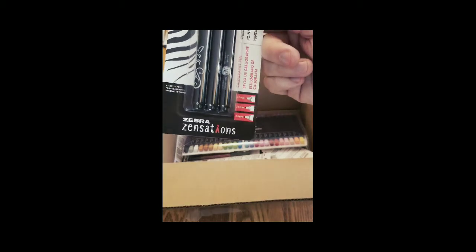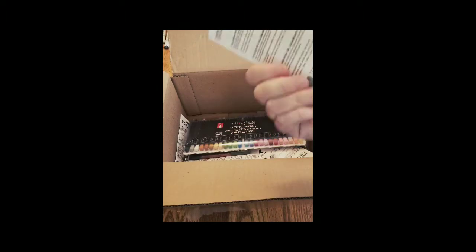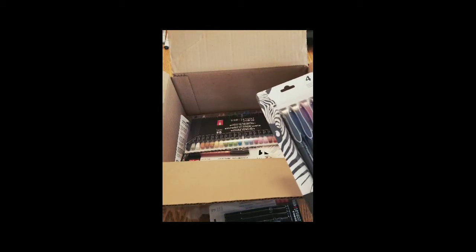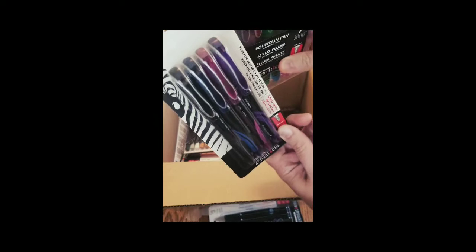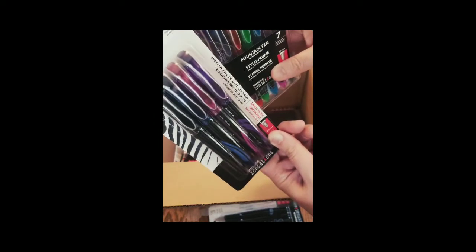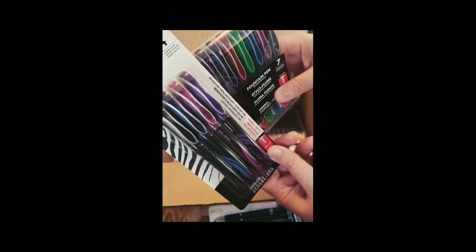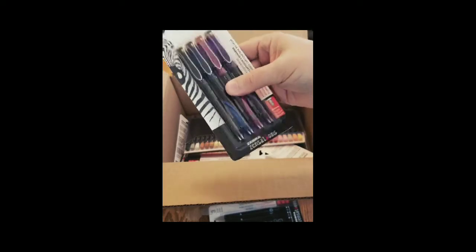Then we have a calligraphy pen set — three pens, 0.1 through 0.3, kind of a chisel tip if you like to do calligraphy writing. And then we have a four-pack of fountain pens, similar to the seven-pack we had earlier. This one has red, green, and a shade of blue. It doesn't have that cool case you can set up on your desk, but they still look pretty neat.